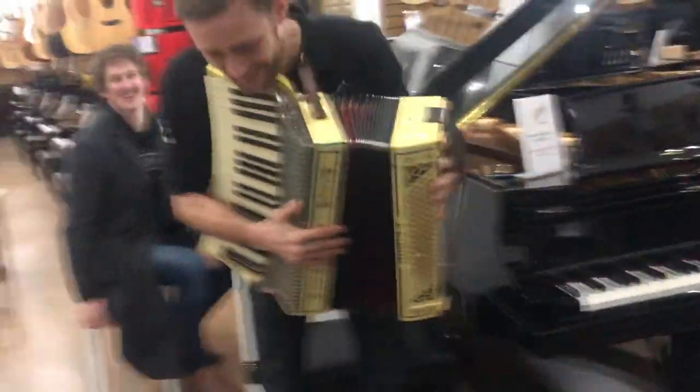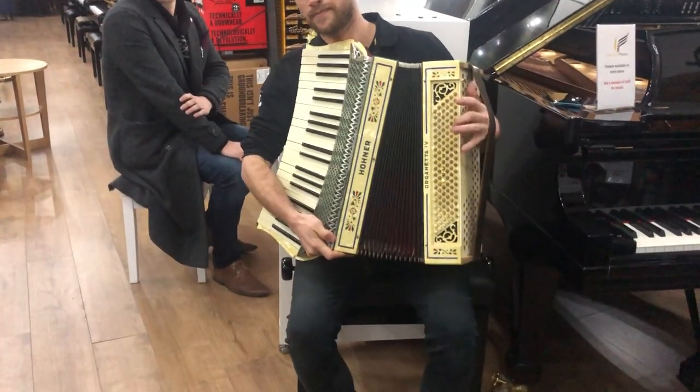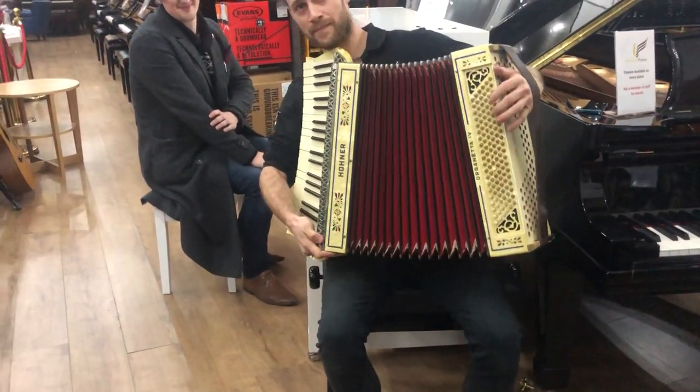Ryan, just before you put it down, can you just demonstrate the bass working — just make some noises with it. A few other notes.